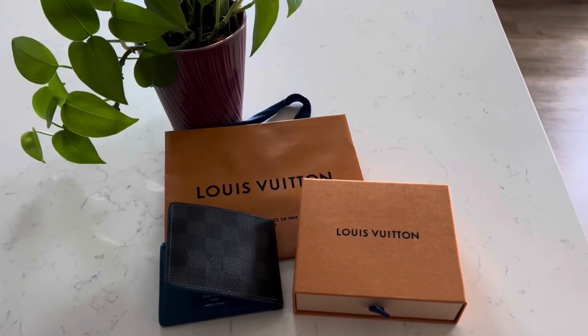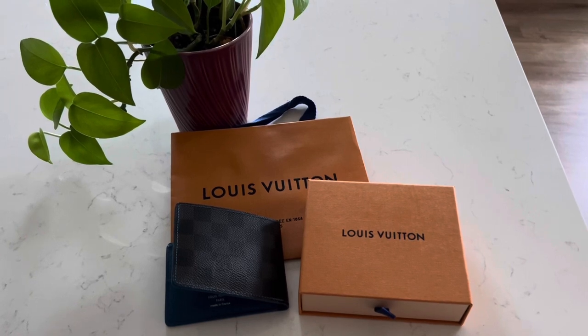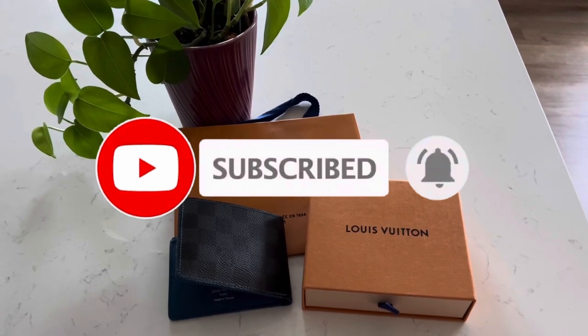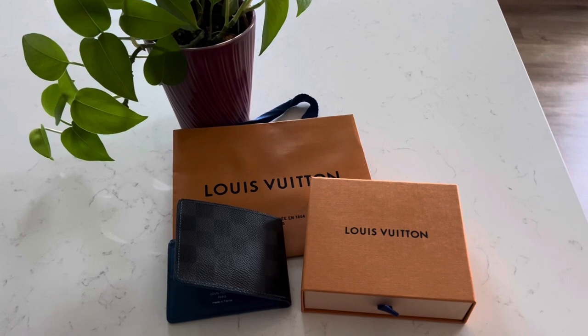Hi guys, I'm Miss Violet and welcome to my channel. Before we get started, please like and subscribe to my channel and hit the subscribe button down below to help me grow my channel so I can do more videos for you guys.